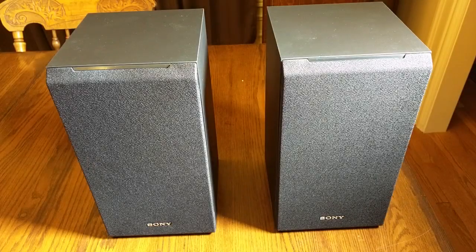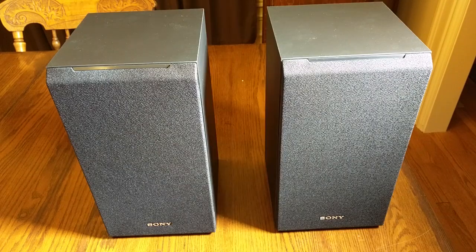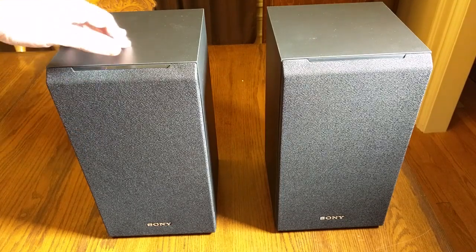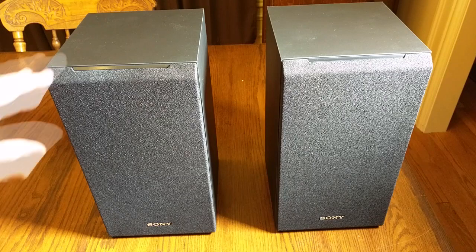Hello again, this is Robert Veach here. This is my video review of the Sony SSCS-5 bookshelf speakers. Now these are pretty large considering that they're bookshelf, but that's what I was looking for. The dimensions are on the video and you can also look at the link — it has all the actual sizes — but they're a very nice size.